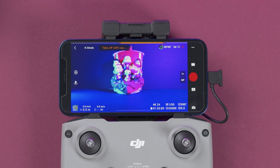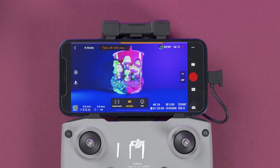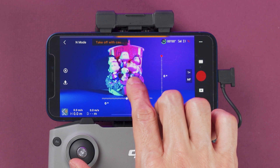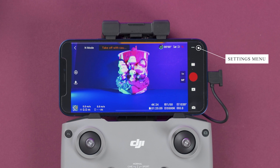On the main screen you can select a subject and it will start tracking it — just draw a box on top of the subject. From there you can choose active track, spotlight, or point of interest. To cancel tracking, just press the X. Active track is probably the most popular and my favorite — once activated the drone will keep tracking and following you. You can also tap and hold on the main screen to activate a virtual joystick that lets you control the tilt and pan of the gimbal.